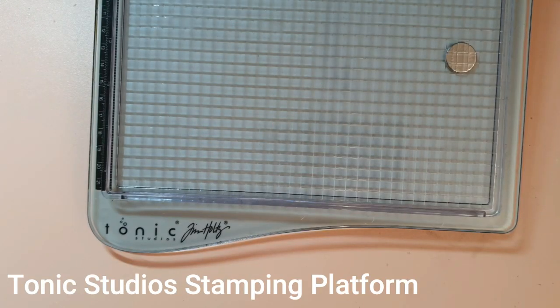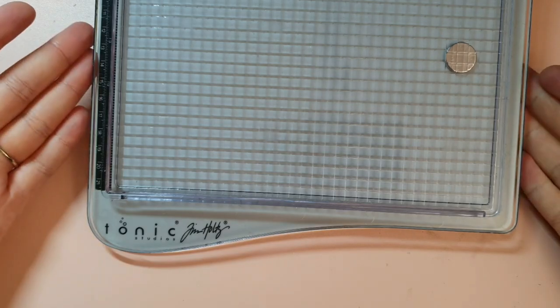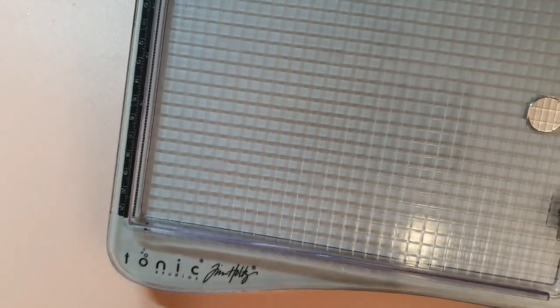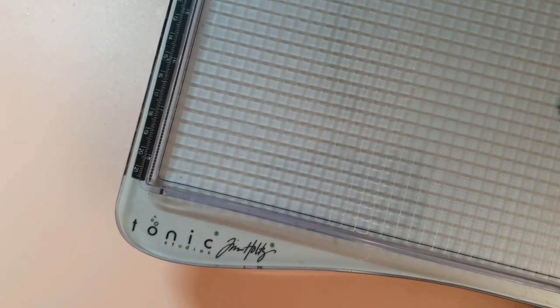The first thing is this Tonic Studios Tim Holtz stamp platform. When I started crafting we didn't have one of these, and looking back at how many times I tried stamping a clear stamp or a rubber stamp perfectly and it didn't turn out well — with this, which is about an eight by eight size, you will never ever stamp an unclear image again. This is a really good gift for someone that loves clear stamps or rubber stamps.